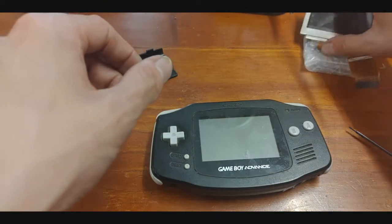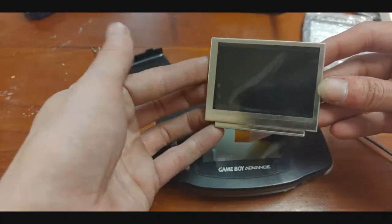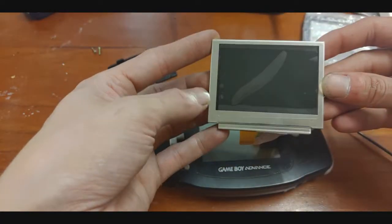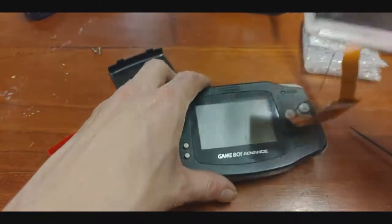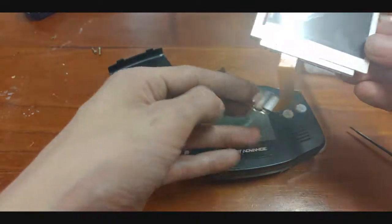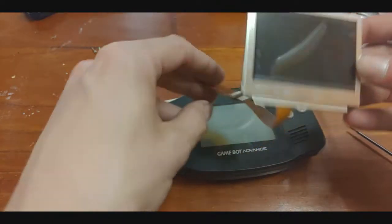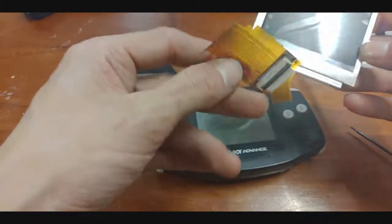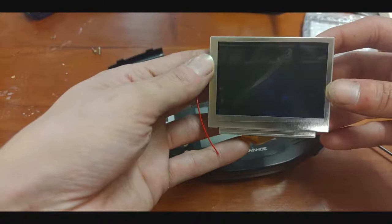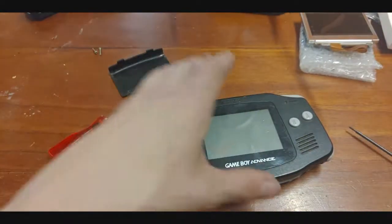I've also got a Game Boy Advance SP AGS-101 screen, so this is going to be installed in here — it's just a backlit screen. This kit I got off AliExpress, it was fairly expensive, but it's a mod that I've been wanting to do for quite some time. So this is going to be going into this little guy. Let me get him apart and let's have a look.